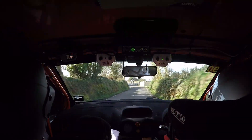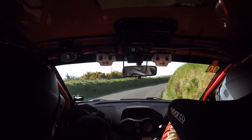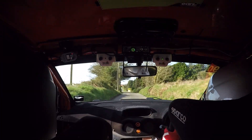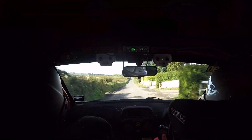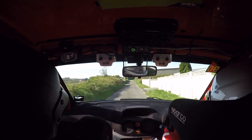And four left, into fast five right, opens to three right. Fast five right, opens to three. And one left over crest, 300. Keep the push on here. Three right at the rusty barn, opens to a long one right. Repeat: three right, opens to a long one right.